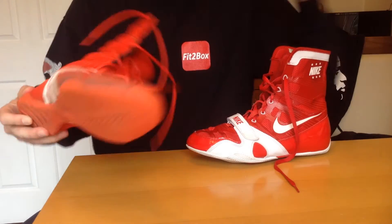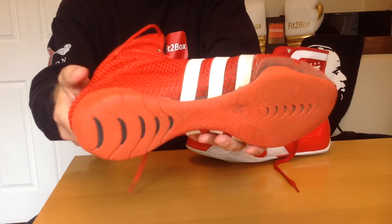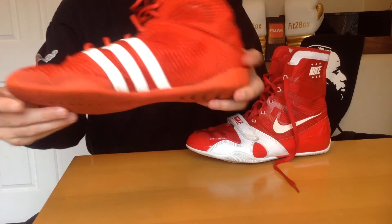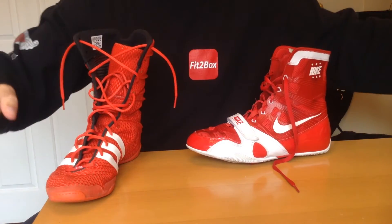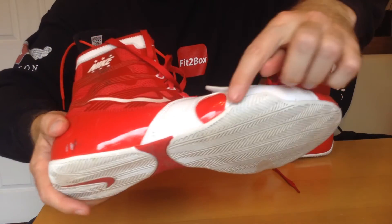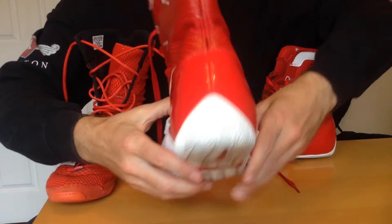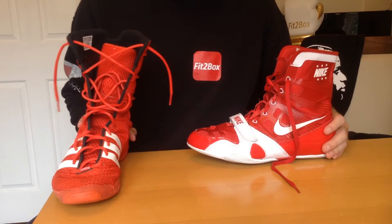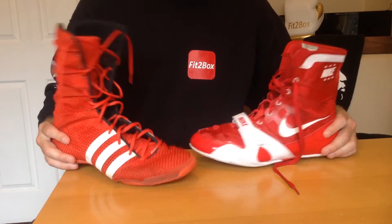Round three: sole. The Adidas sole is really nice — very functional, with good flex which you need in a boxing boot. The Nike HyperKO sole is also very functional; I like how it curls round and comes up at the back for the heel. Both soles are good, so I'm giving round three a 10-10.